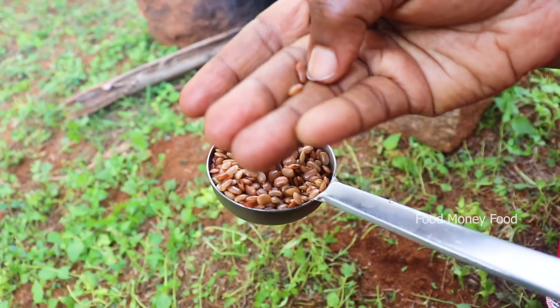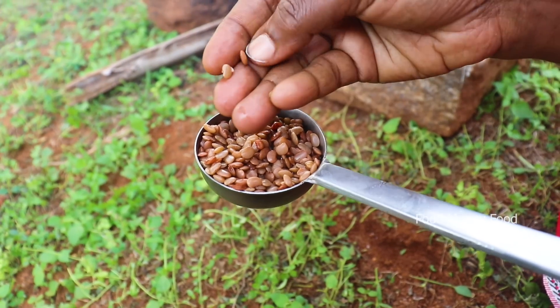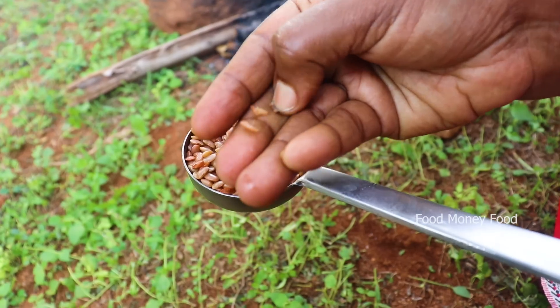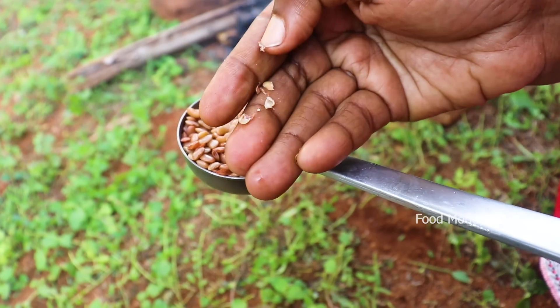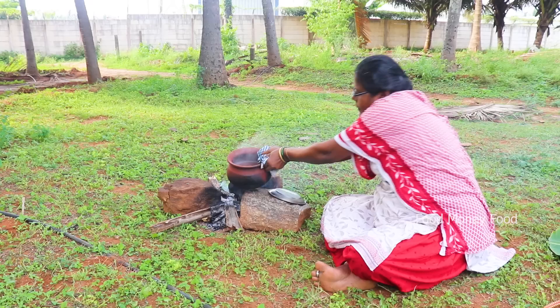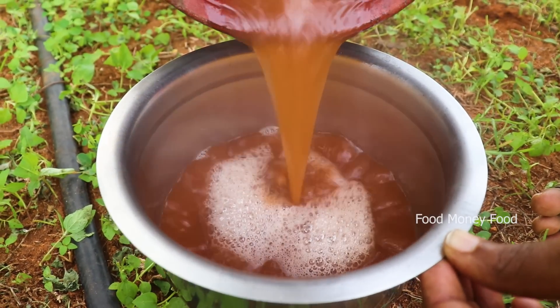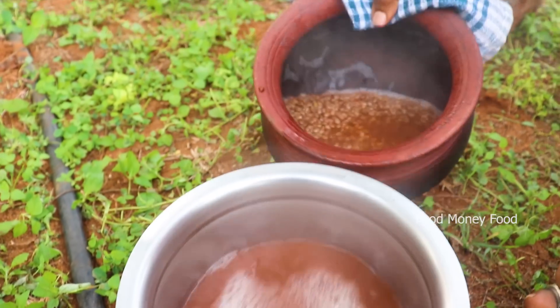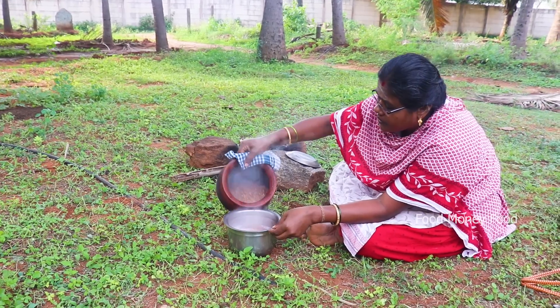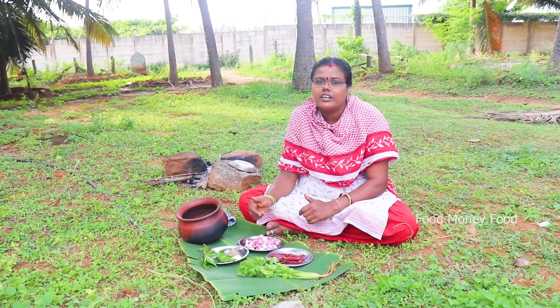Now let's try it as the greening fruit. Let's cook it as well. You can cook it as well.